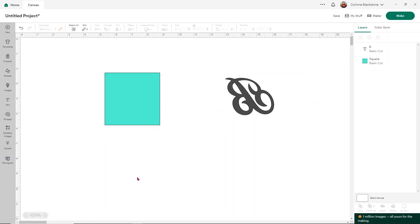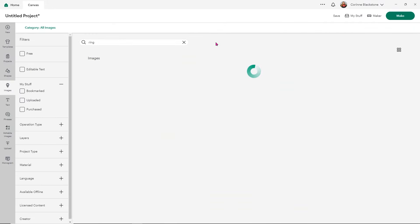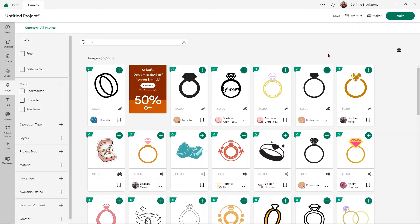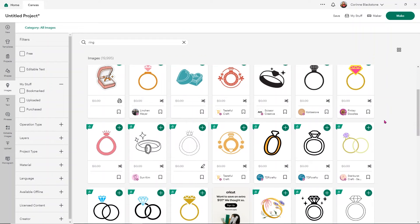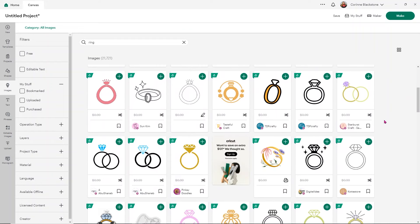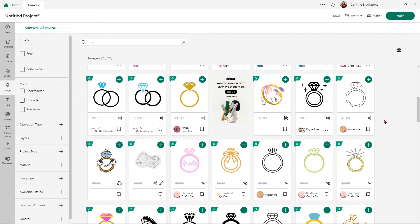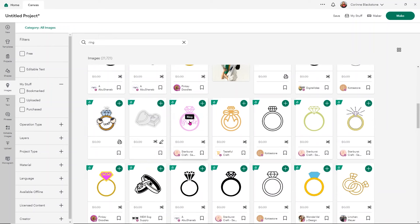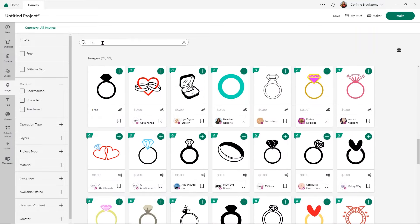Have fun with it — add whatever you want. I'm going to go under Images and search for a ring. We can use anything we want, any design. If you don't want to put a ring on it, put something else on it. There's no right or wrong design. This would be really cute for a bachelorette party or as a gift for a bride, but there are lots of great options and you can really add anything you want.